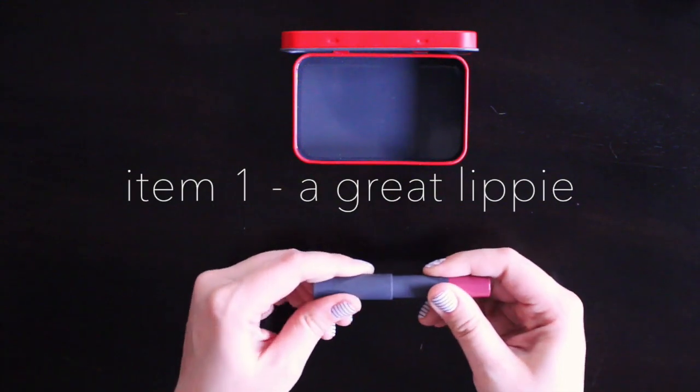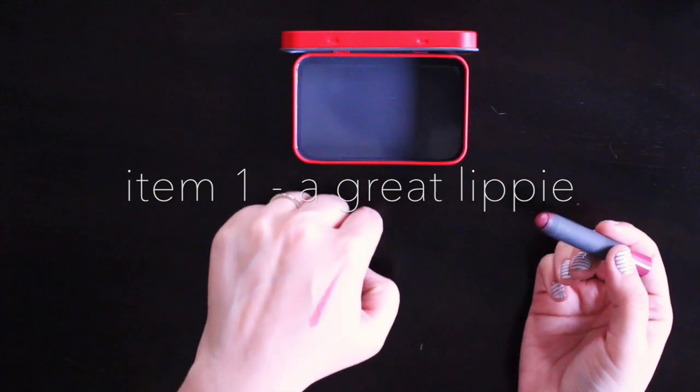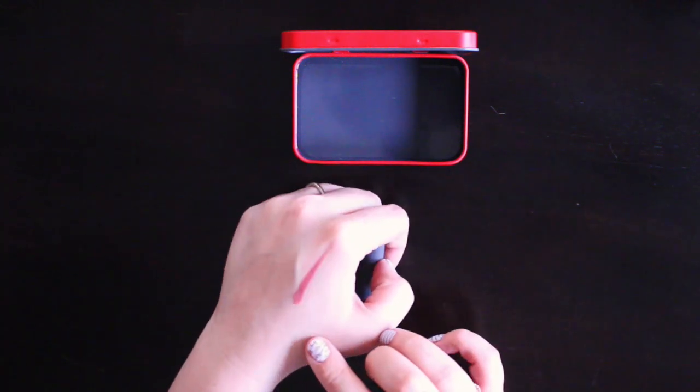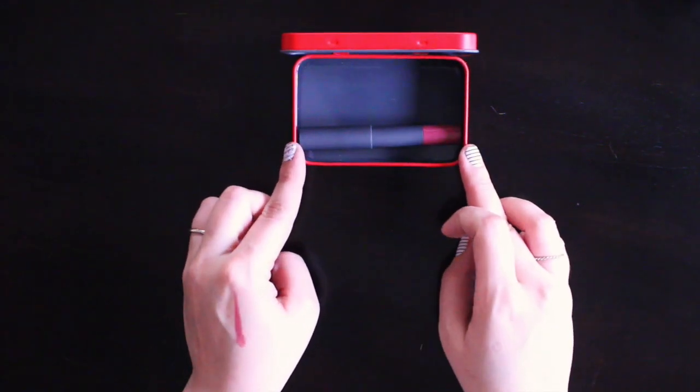For me, I need something that is neutral, something that I know is going to last all day, and something that does have a pop of color. So this is just the perfect shade for me. It's just slightly rosier than neutral, but it is the perfect pick-me-up to a dull skin day.